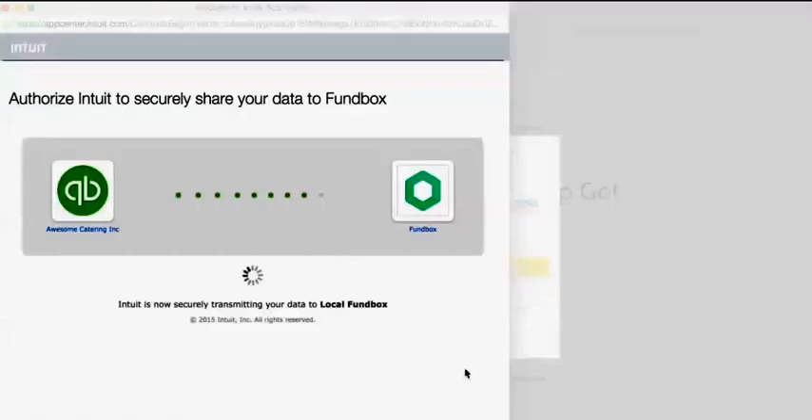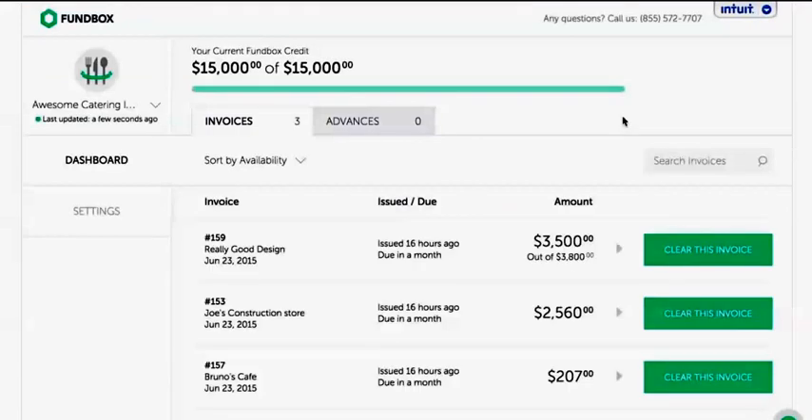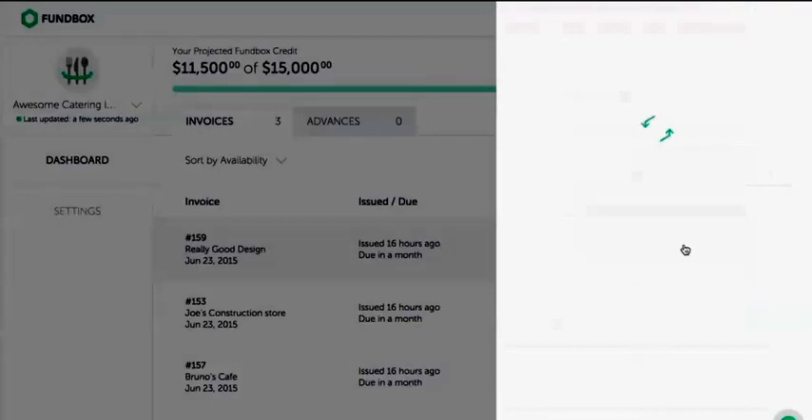Funbox will automatically pull all your unpaid invoices as soon as you issue them. Just pick the invoice you want to clear.